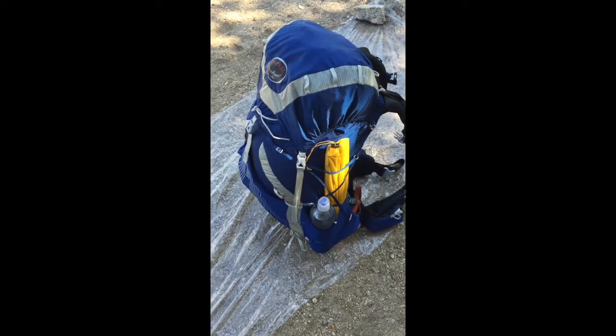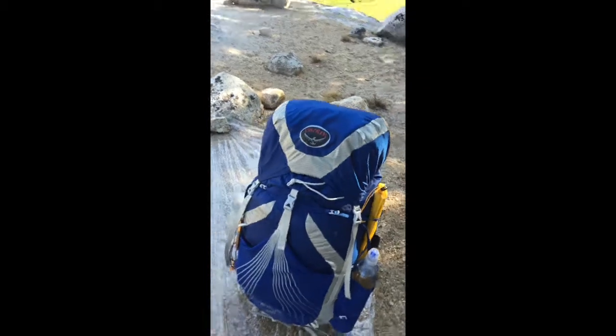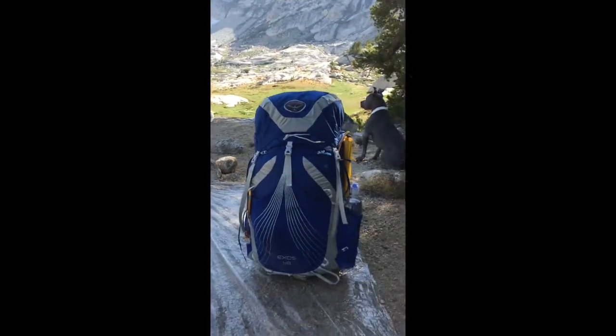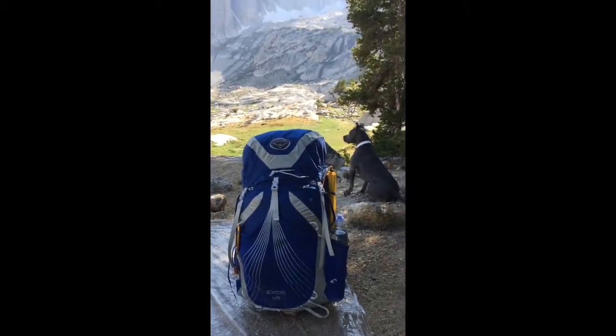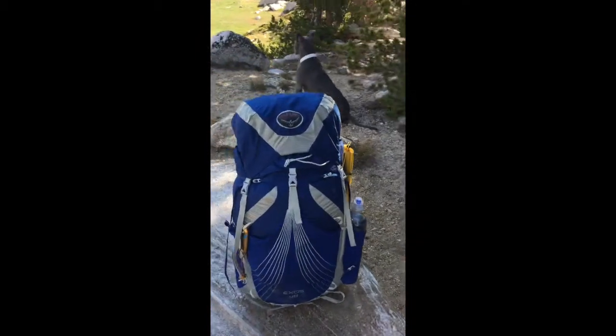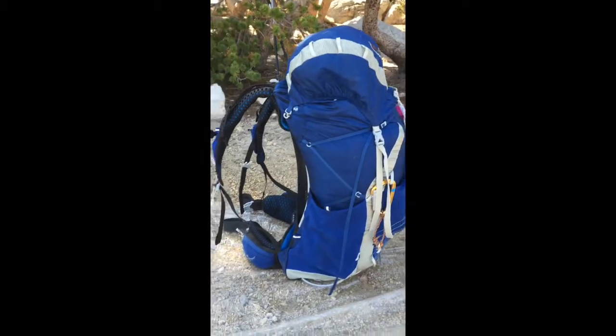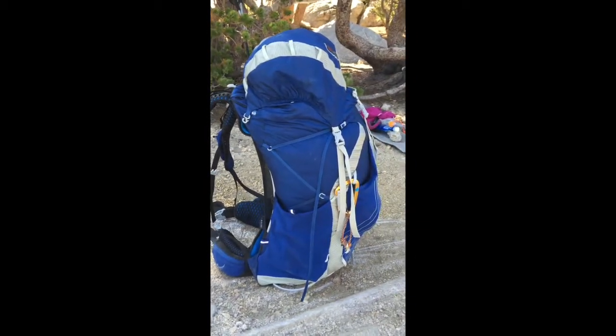Here's the Exos 48 by Osprey, just outside of Yosemite. This is the first time I've taken it out and I think it's awesome — it rides really well. I had a little bit more weight in it because I had all the dog's food, and I was sleeping with that and a couple jackets for the dog.